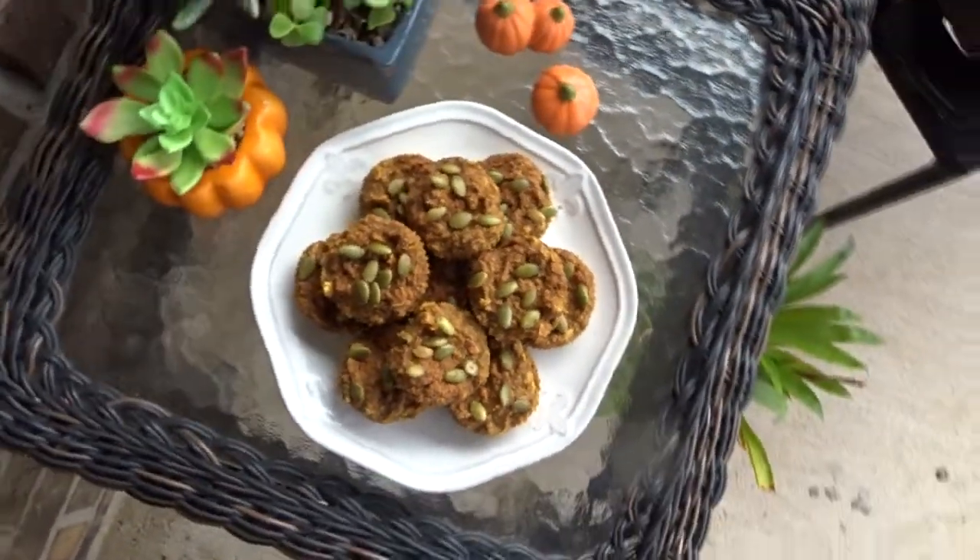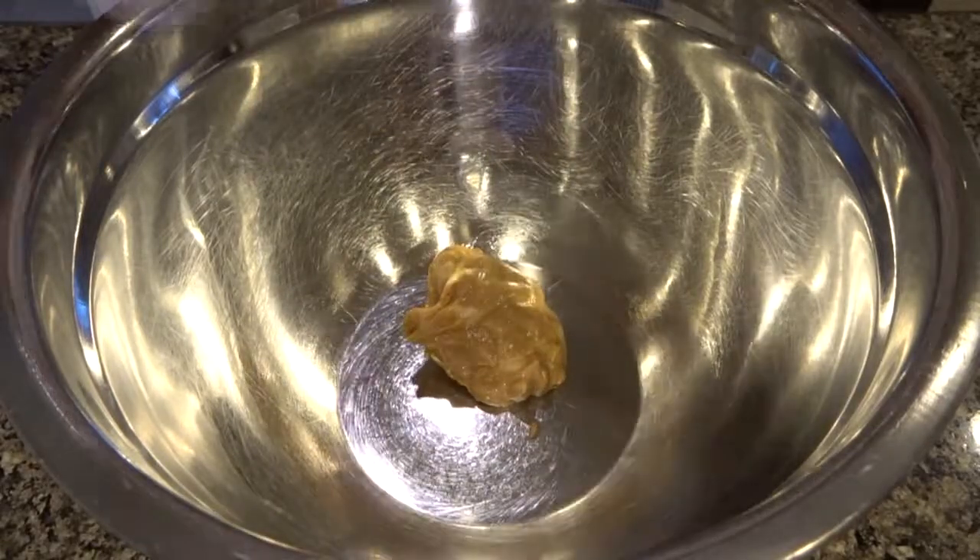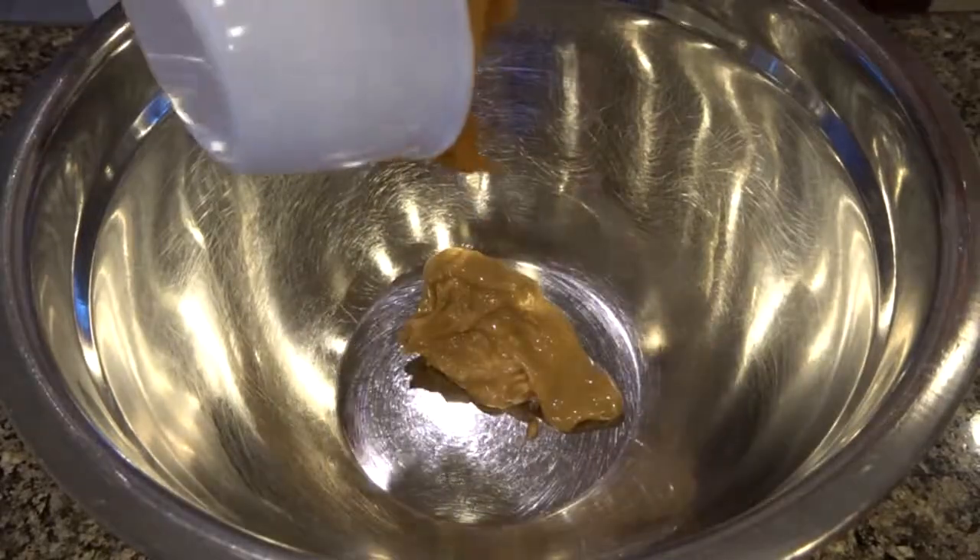I'm starting off with a quarter cup of almond butter — you can use any kind that you like.